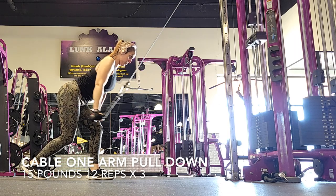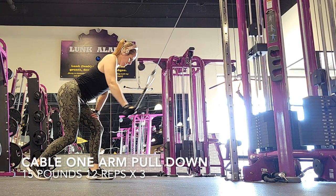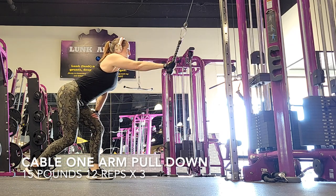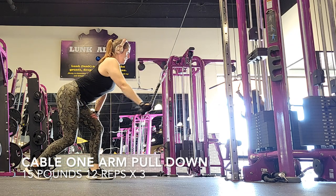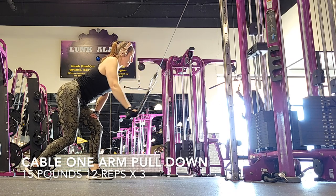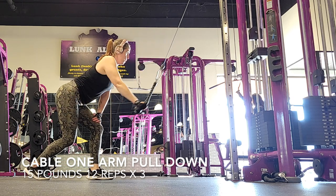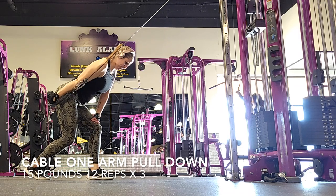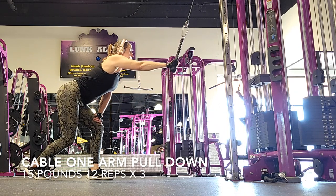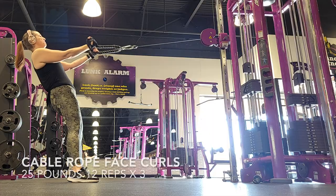Next is cable one arm pulldowns — we're working our back again. Make sure that you are leaned over and far back enough so your back is flat. You don't want any hunching, and you don't want to lift your arm way too far up. I'm actually lifting mine a little bit higher than I'd like to — that's why I like filming my workouts, because I go back and correct form as I go. If you feel too much tension in your bicep, you're either not far enough back from the cable machine or you are not standing correctly. I am only doing 15 pounds — you do not need to go heavy on these. You will definitely feel it: 12 reps times three.